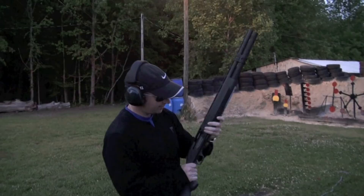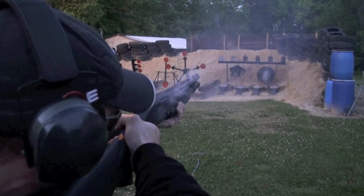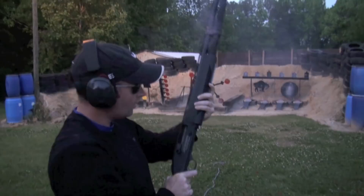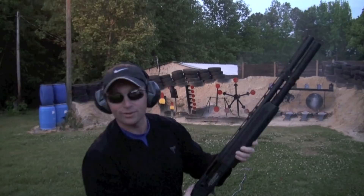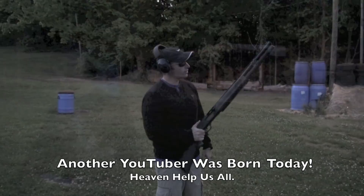This will be my fourth try so let's see what happens here. That went well. I enjoyed it, I hope you all do. This is a heck of a shotgun here, the Mossberg 930. It's fun shooting.